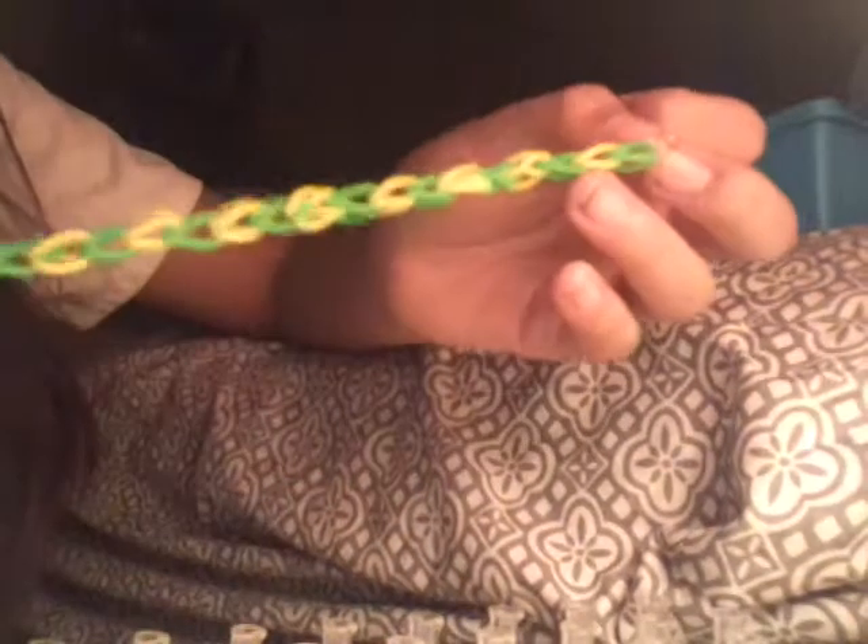When you're done hooking, you want to get a C clip or an S clip — whatever type of clip you like. Now I'm going to clip it. Try to clip it, and then pull it off gently — or as hard as you want, but if you do it very hard it might snap the bands and your bracelet might break. And this is what your bracelet should look like. Whatever pattern of bands you used, those are the colors that are going to show up.